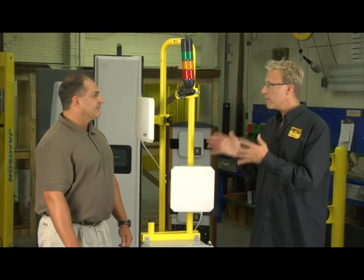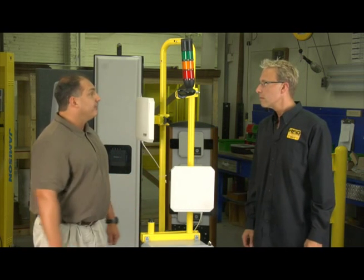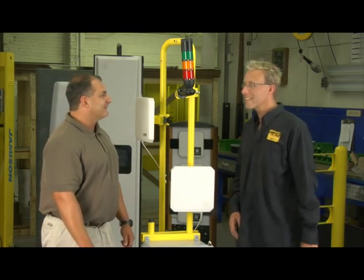So if I had a conveyance system, that would be a little bit different than this. How would we do that? Yes, that's got its own unique set of challenges and we probably should go look at a conveyor system and I'll take you through some of those. Excellent. All right, let's go take a look.